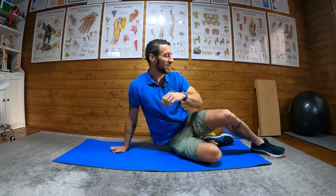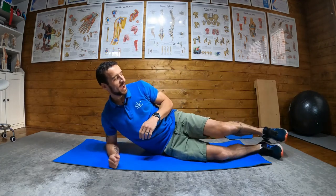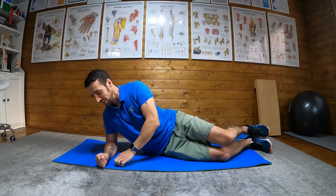Okay, my least favourite plank, which is obviously the one I need to do the most. We like to do things we find easy, don't we? Rotating side plank.